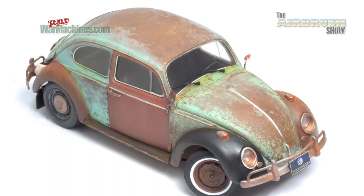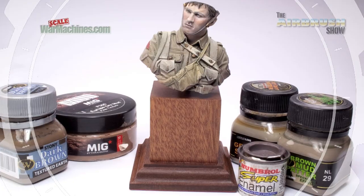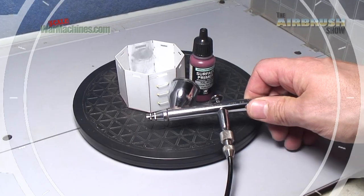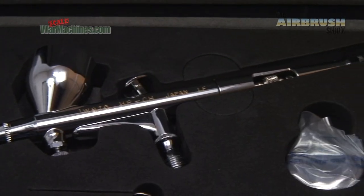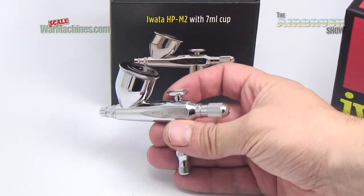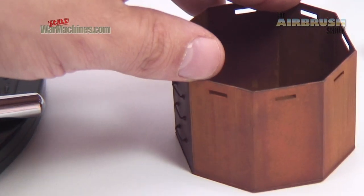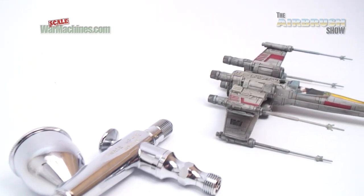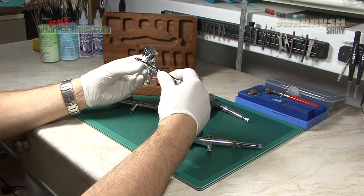So The Airbrush Show is very much for the wider airbrushing community as well as model makers. Each of our episodes will be about five minutes long. We'll be looking at and road testing airbrushing equipment, paints and tips and techniques. Sometimes we'll look at our own choice of equipment and sometimes we'll look at samples that have been sent to us by suppliers.